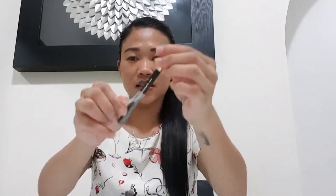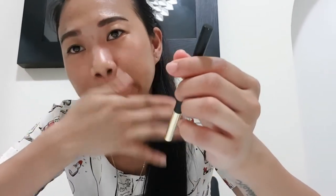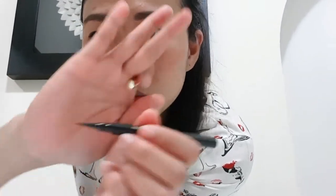And this one is a liquid eyeliner. See, it's still full. Let's try this one because I'm only used to using another Korean product for liquid eyeliner. Let's see if I can use this one. It's a nice small applicator.